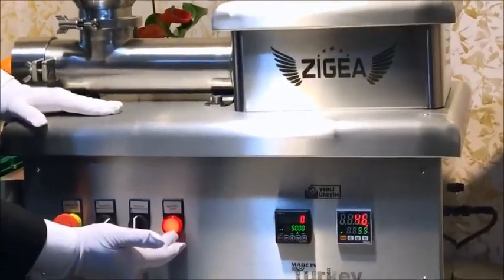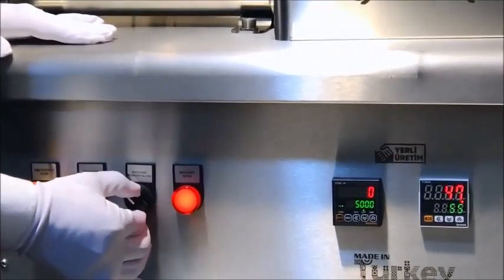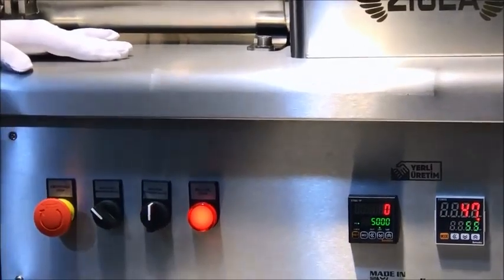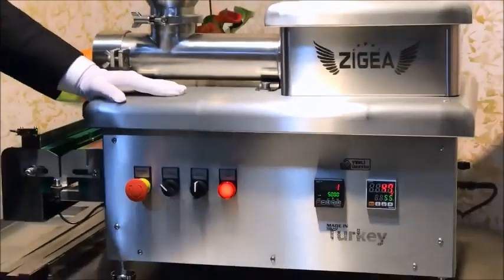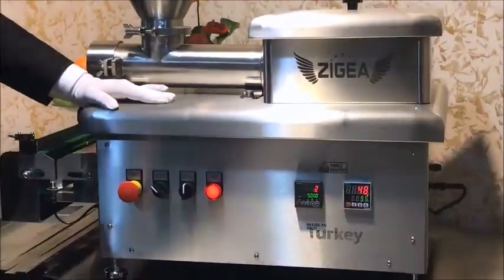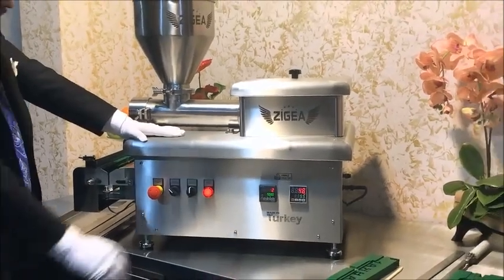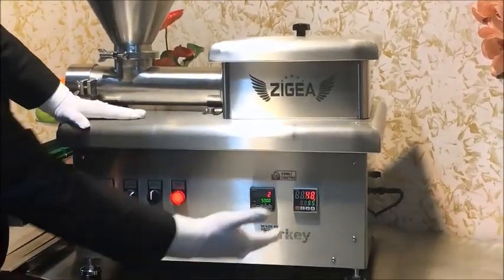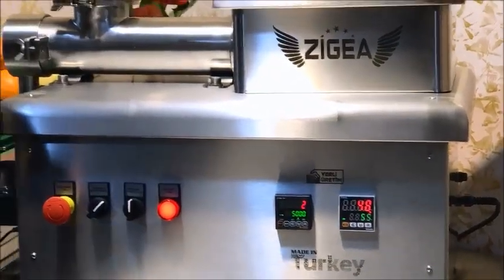There are four buttons here. The red shows that the machine is on. This is the backward and forward button. You will need this when the machine is in manual position — you can move it backward after taking it to emergency stop. You can go forward or backward. It should be set to automatic mode.